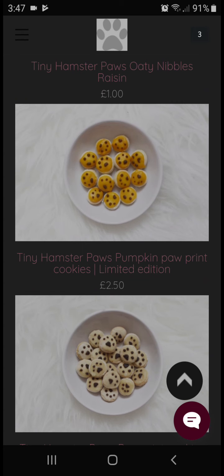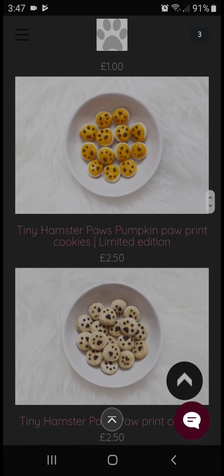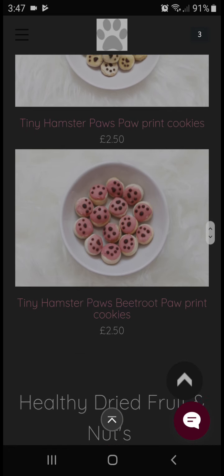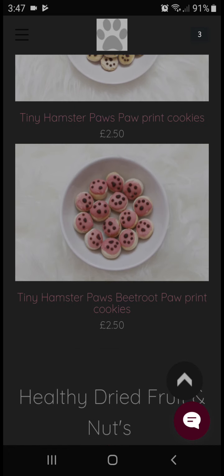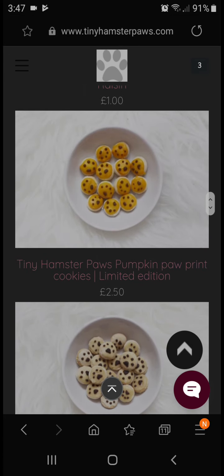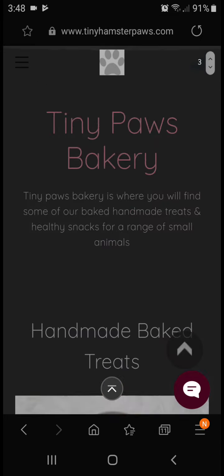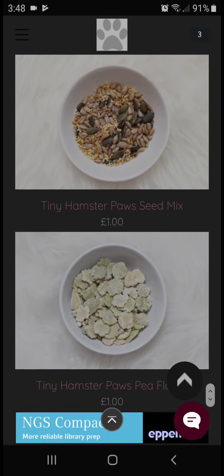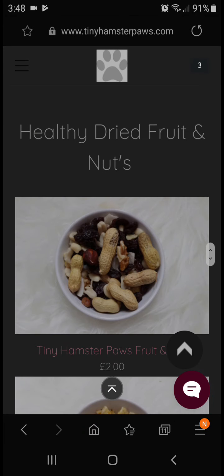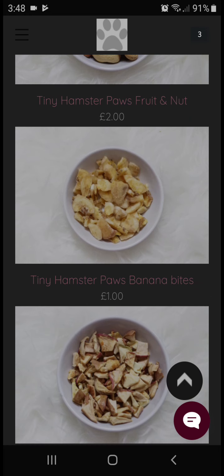They also have the raisin ones and pumpkin paw print cookies — there are three varieties of those. This limited edition pumpkin one will be going after Halloween. Then there's the original paw print cookies and the beetroot paw print cookies. I'm not ordering the beetroot paw print cookies just because I already have other things in my basket, but yes I am ordering something of each.